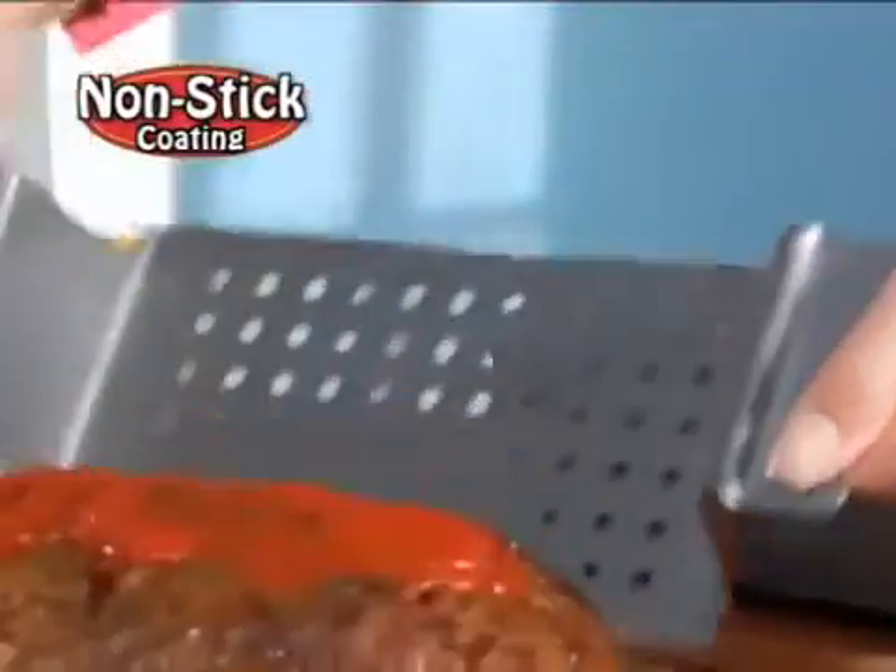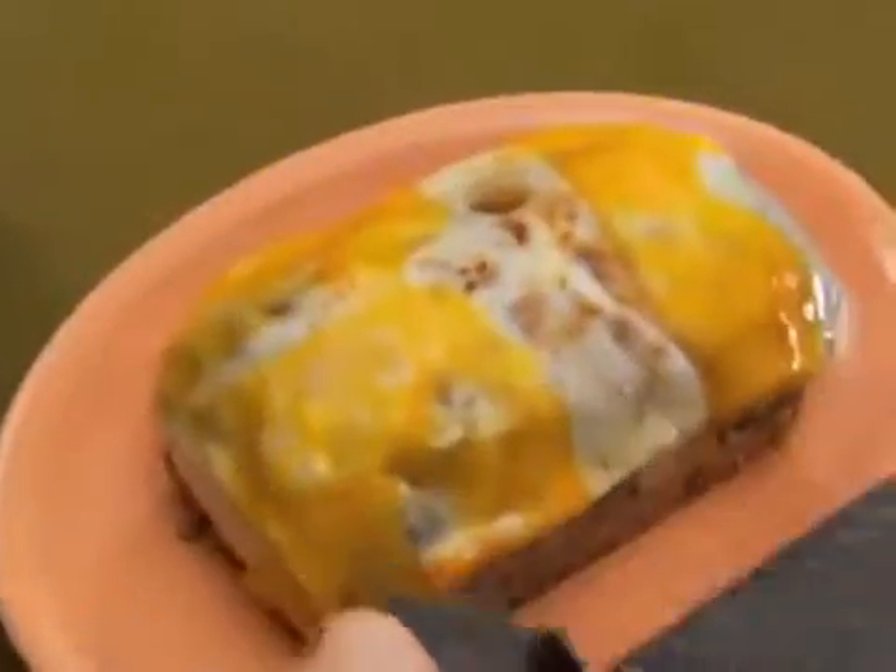The reason? The unique design and durable non-stick coating! Not even cheesy meatloaf will stick!